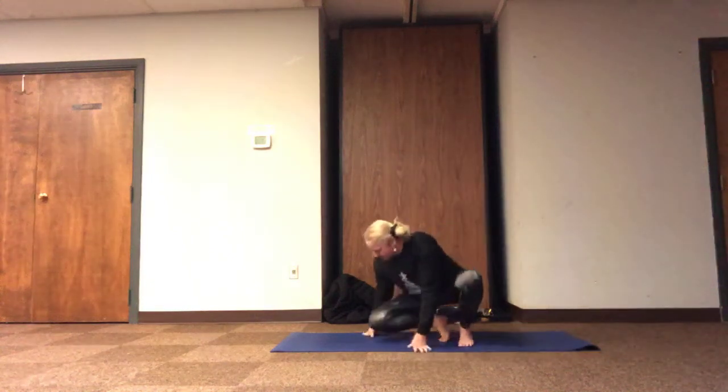We're going to rest our tailbone, send our spine tall, and relax into our shoulders. Let's pick up our lungs as we inhale, shoulders and hips rest as we exhale. We'll take just a few long, deep breaths.